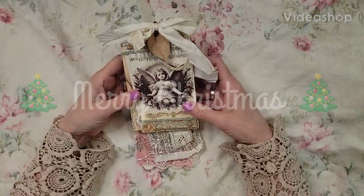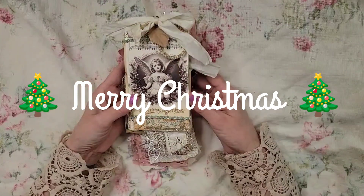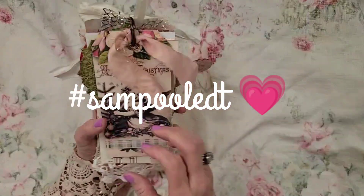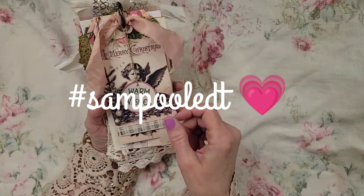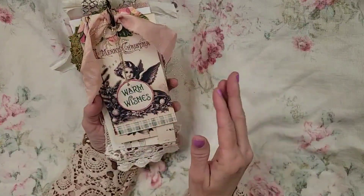Hey girls, this is Leslie at 507 Wheelhouse Journals. I'm really tickled that you could join me today for my sample design team project. Y'all, I'm in love with this — I just have to tell you now.